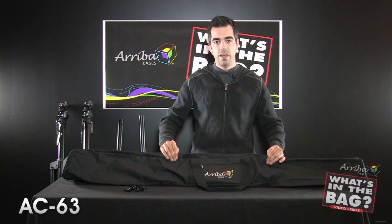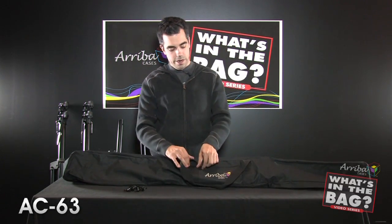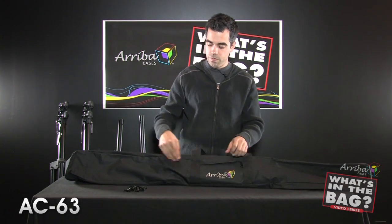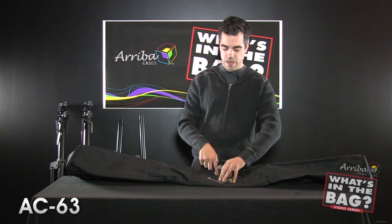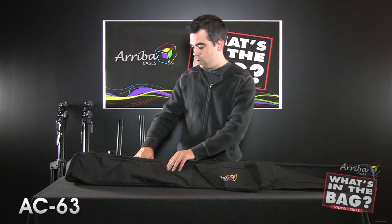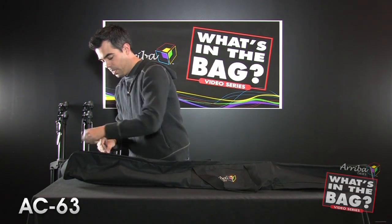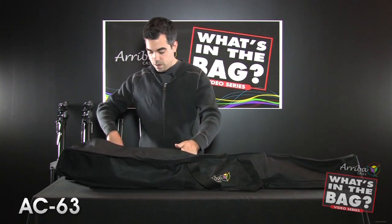First off, we're using the heavy-duty Ariba nylon on the front. Here you've got an extra pouch for your accessories, whether it be the bolts for your stands, cables, velcro ties, or anything of that sort. Let me open it up.